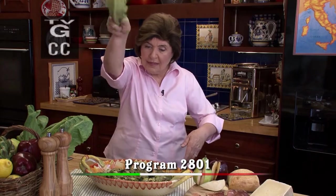Ciao! I'm Marianne Esposito. The next time on Ciao Italia, the magic of vegetables.